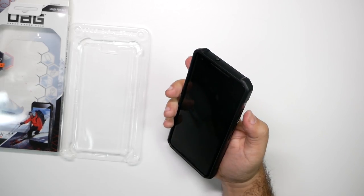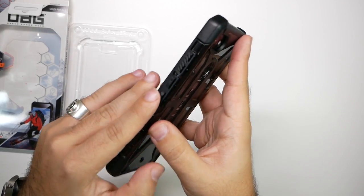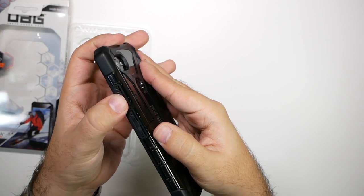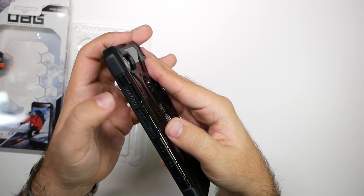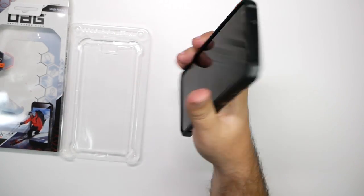Let's feel the buttons. Wow, it makes the power button really big. You actually have a really big press for the power button now — bigger than the actual button itself. And the volume rocker feels really good as well.